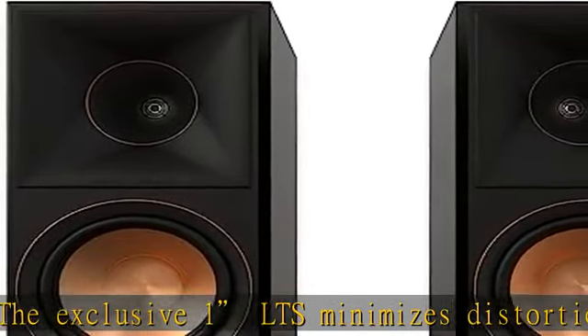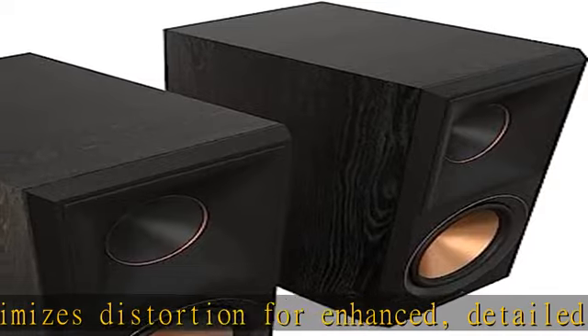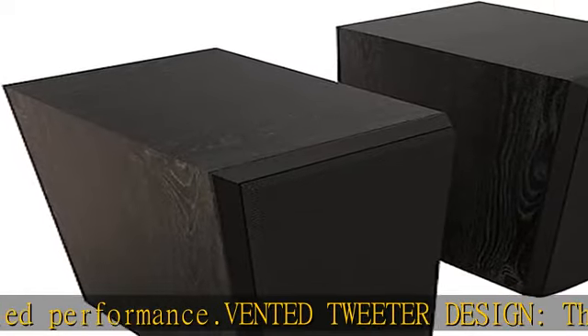Track Trix ports: utilizing Track Trix geometry, the Reference Premier ports allow for the most efficient, fastest air transfer from the cabinet for cleaner, more powerful bass.